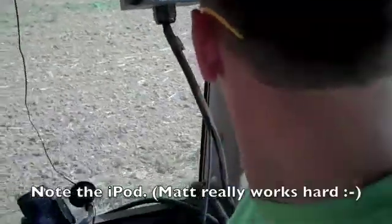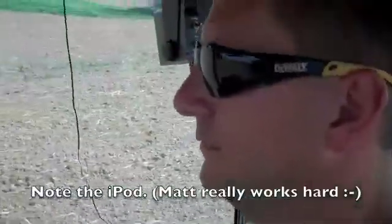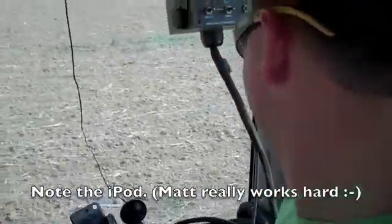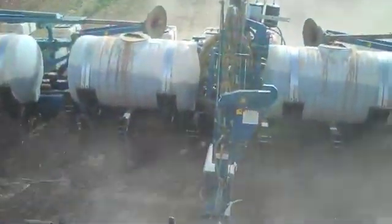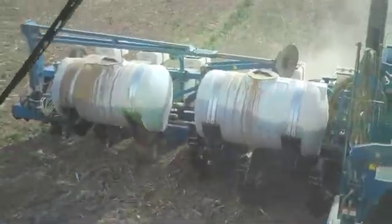We're here in the Starship Planter Prize as we're out planting using our new GPS system. This is farmer Matt. You can see the unit running out the back there. We're covering some ground and I'm going to zoom in on the screen. Matt, tell me what we're looking at.